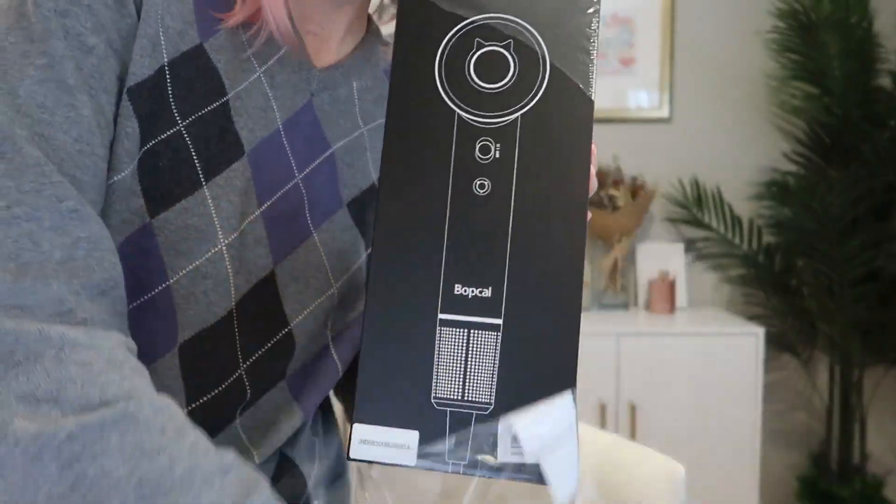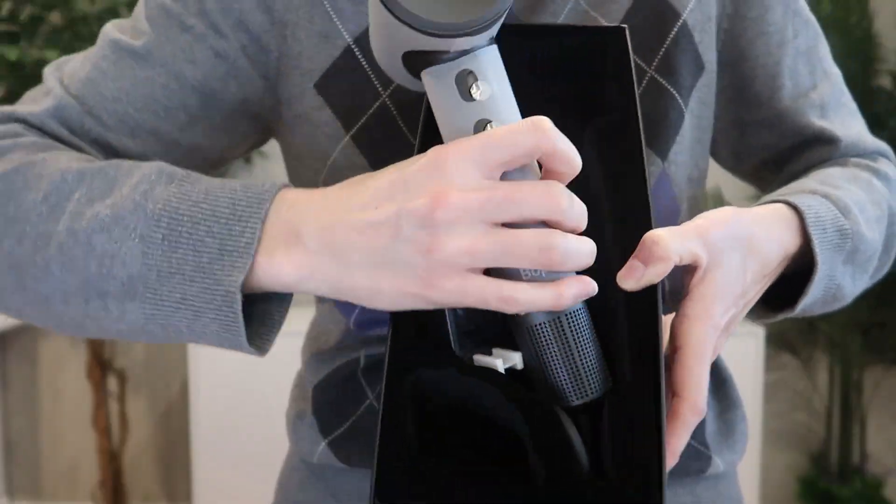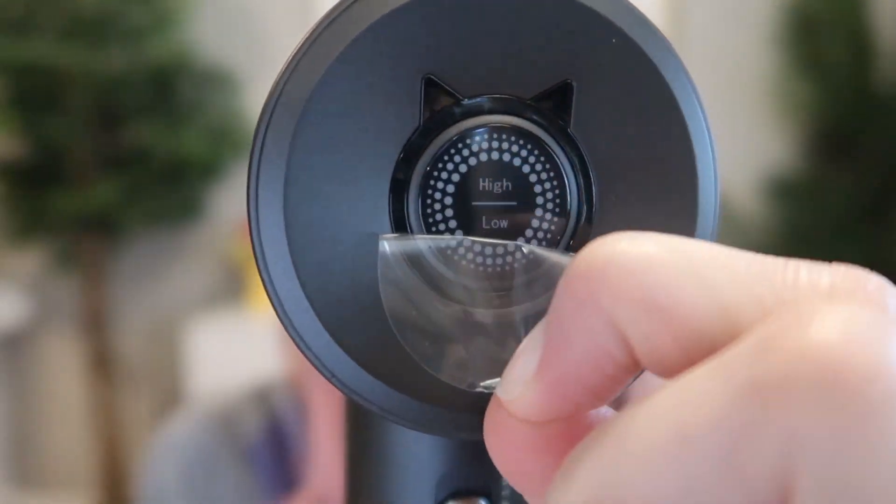This is the 1500 watt brushless motor negative ion hairdryer. I was sent to review from Bobcow, so let's take a look and try it out. It is gorgeous, really lightweight, weighs less than a pound.